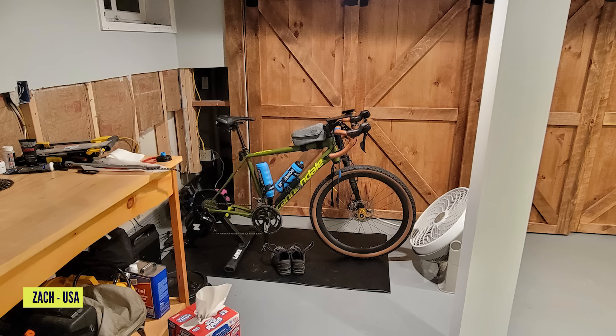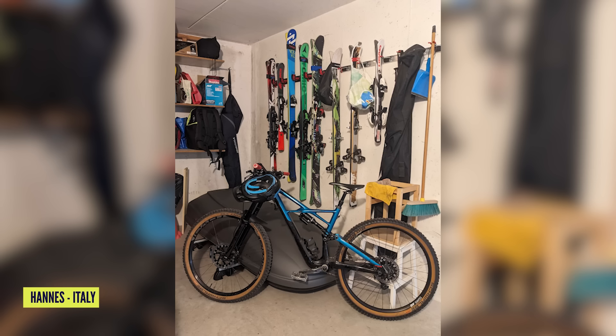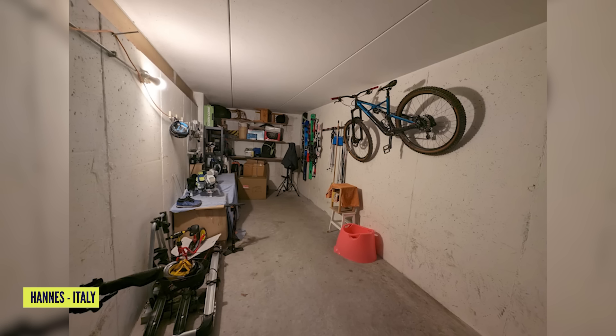My next one is across the water in Tyrrell, Italy, from Hannes. His description just says bike, skis, workspace — and that is exactly what we've got here. I wonder if you've ever been tempted to build a snow bike, Hannes. Maybe a future top mod for you there, or maybe he's just happy on skis.